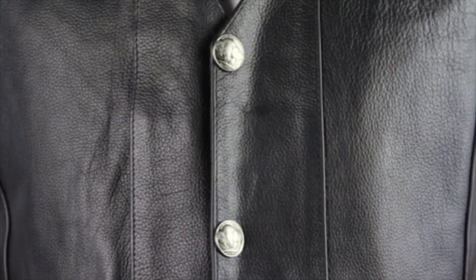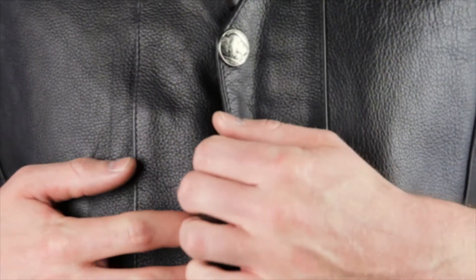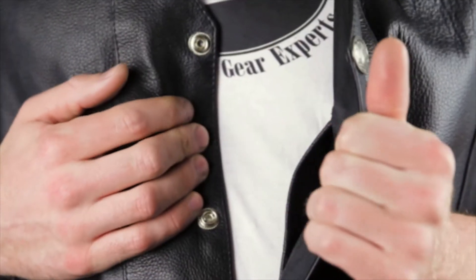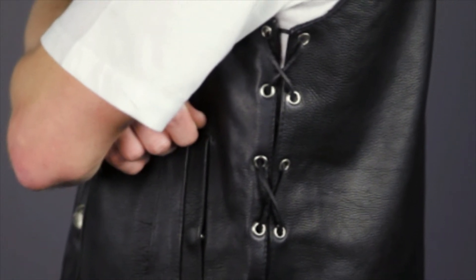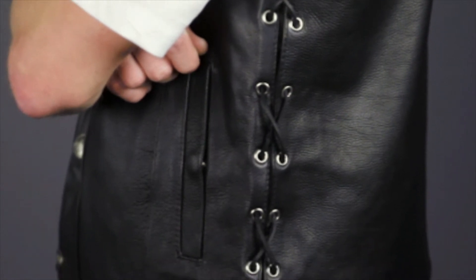The main closure on the 907 is snap style, and the snaps are made to look like the buffalo nickels that were minted in the US between 1913 and 1938. Snap style closures also offer added adjustability, because you can use vest extenders to add a few inches to the circumference. Also for adjustability are the lace-up areas on the sides.